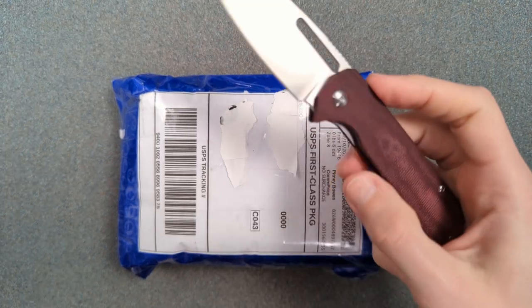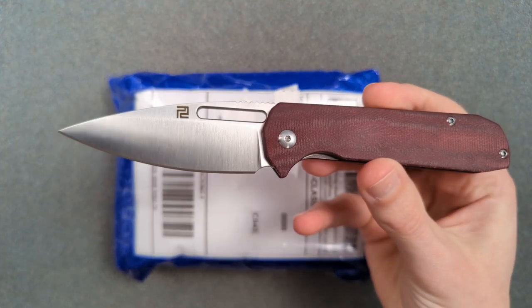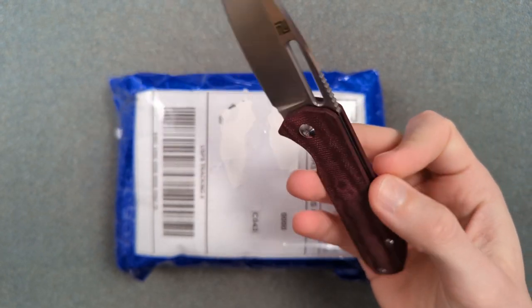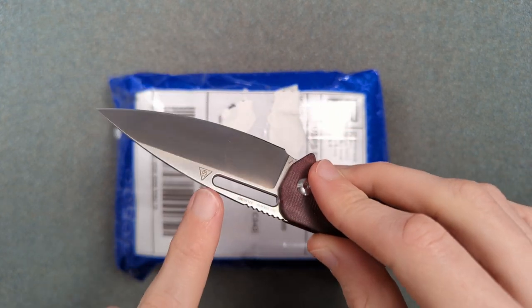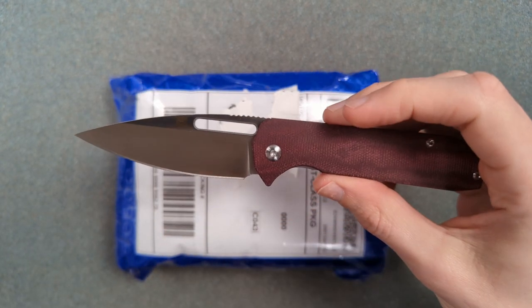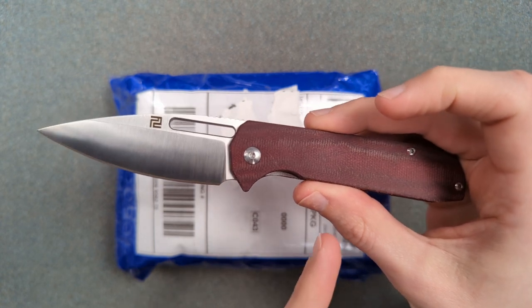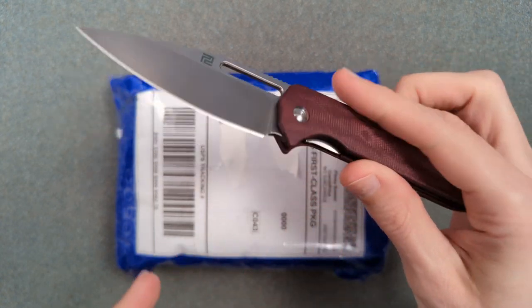Hey folks! My name's Kevin and it's time for a little bit more knife nerd. Today we're unboxing a budget knife. There's not usually a lot of those on this channel, but we've seen a couple recently. Usually it's because they're doing something either really well or something that's kind of new.